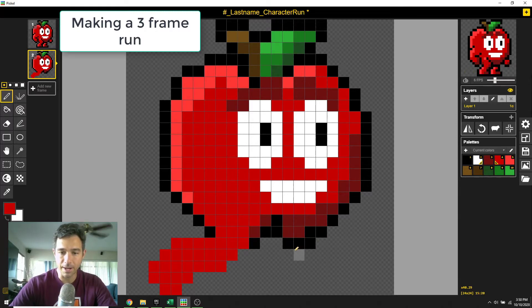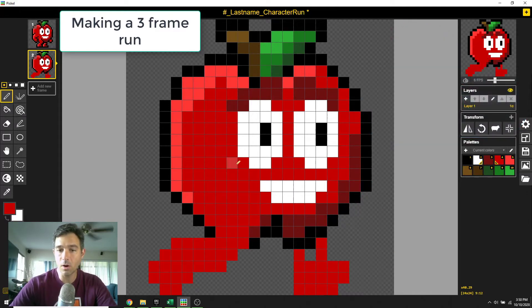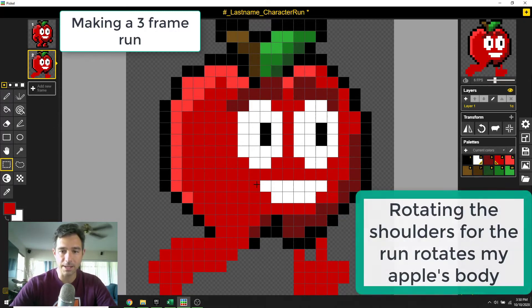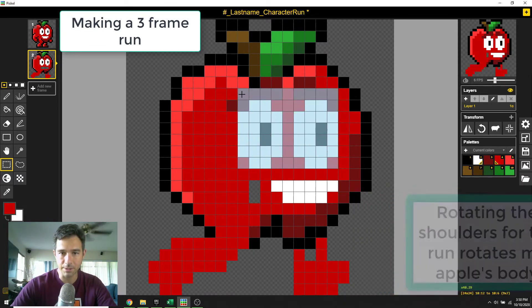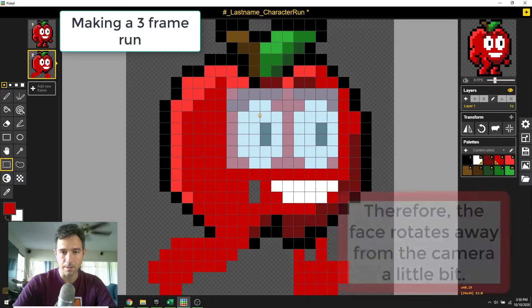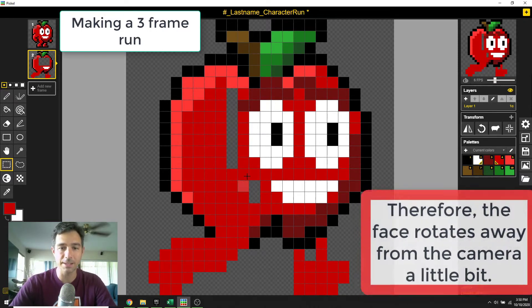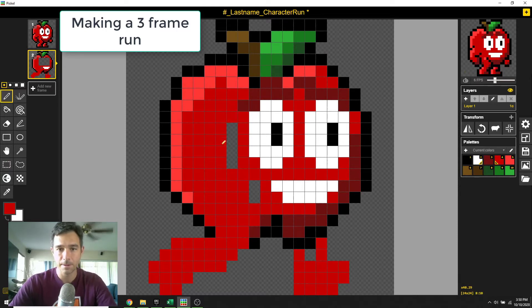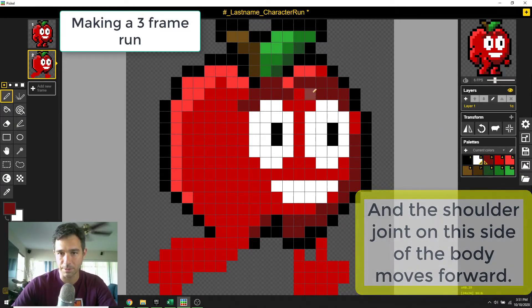The other leg is going to be forward — we know the knee comes here, so it'll probably come down like this and be up in the air a little bit. The arm itself is going to come much closer. Since his shoulders and head are basically the same as an apple, I can grab this piece, hold shift, and drag it over by one. I'll take his eyeballs and all this and move it over by one so his whole body is rotated a little bit.